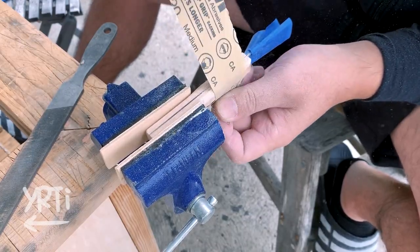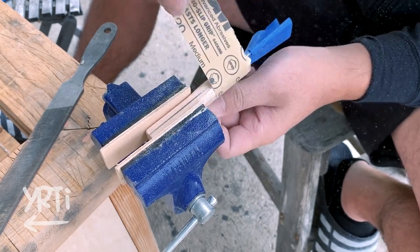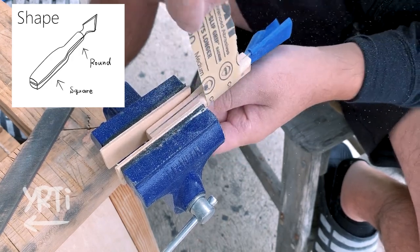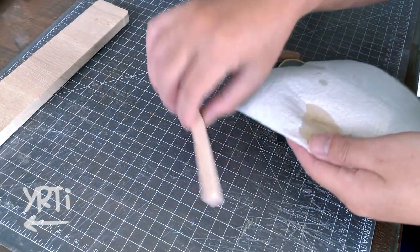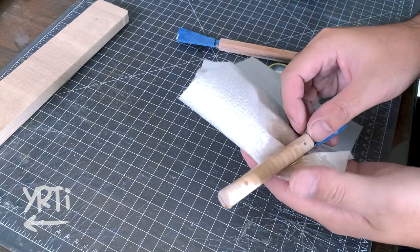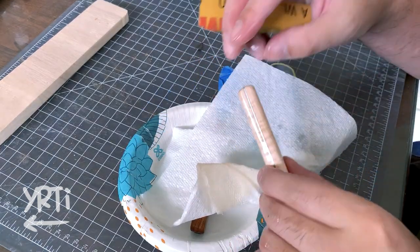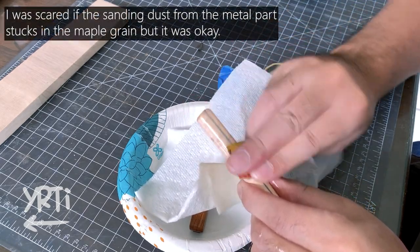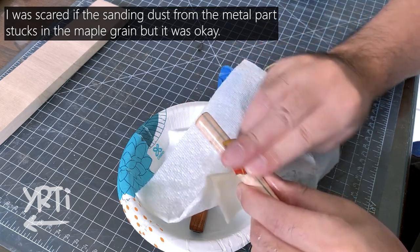For the maple one, I felt the handle was too thick, so I ended up rounding off the grip part. Anyways, after this process I did oil sanding. It's still sanding, but it doesn't produce dust, and I can see the handle start to shine, so it's an enjoyable process to me.